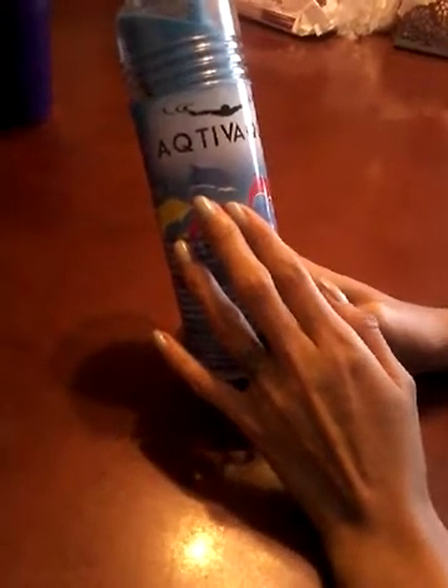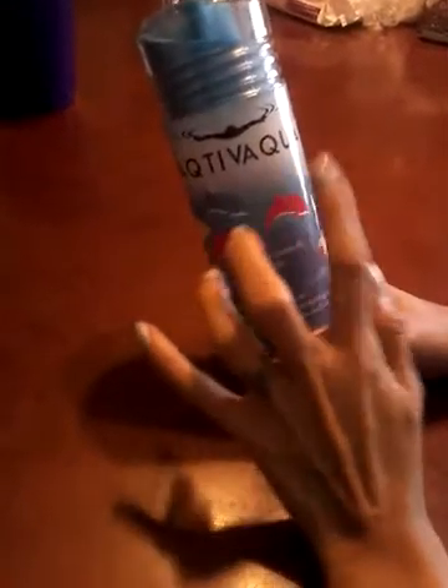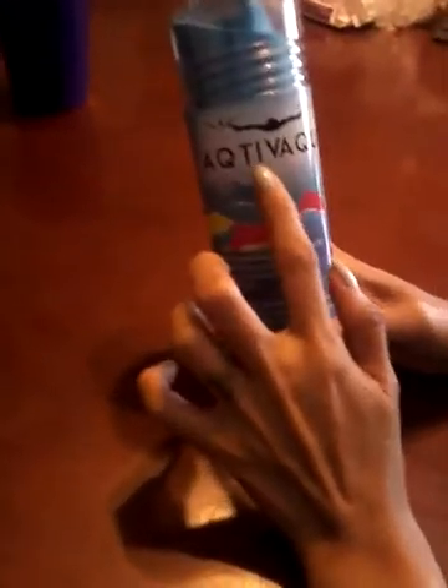Hello guys! This is Angel. Welcome to my channel. I just want to review this product — I got another item exchanged for my own honest opinion. This is from Active Aqua, and I really love their products.